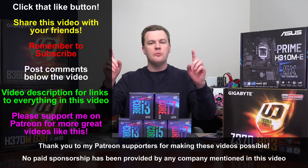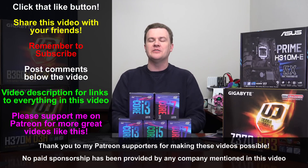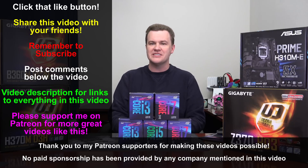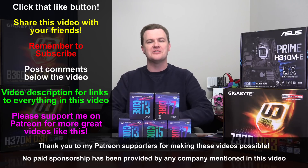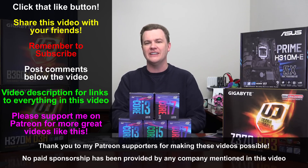Everything discussed today will be linked down in the description below. Like this video if you like it, share it with your friends if you loved it, remember to subscribe to my channel with that big red button directly below. Questions and comments in the comment section, and links in the video description — they're there and they help. Thank you so much for watching, I will see you in the next video.